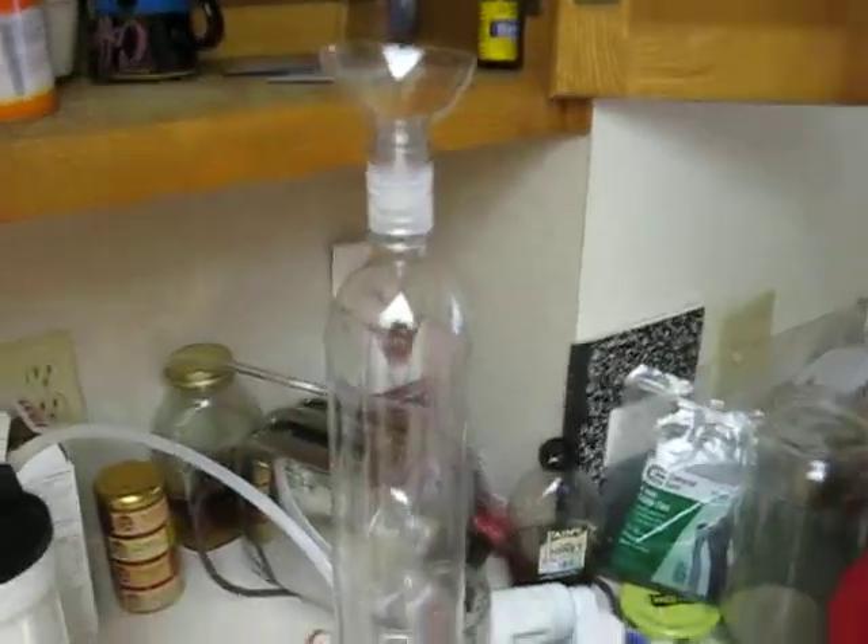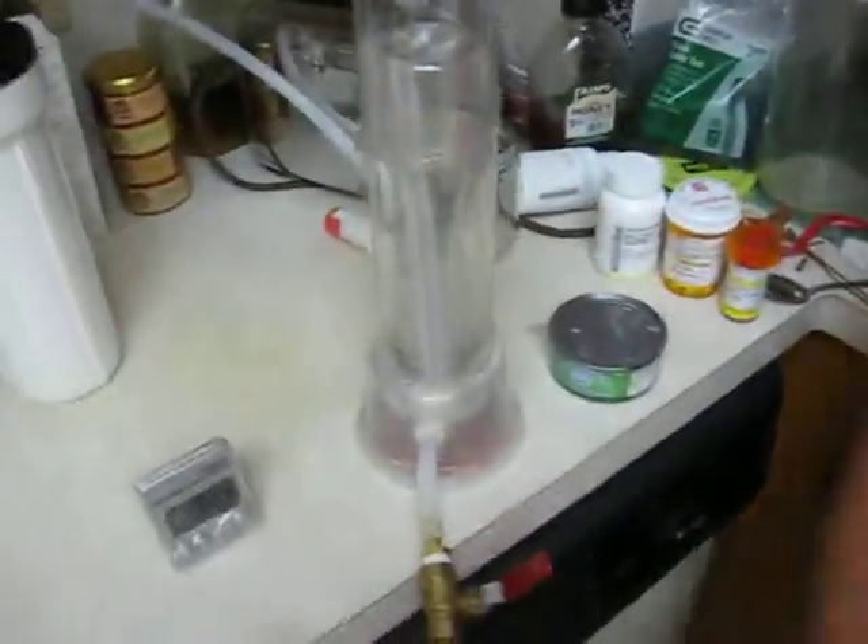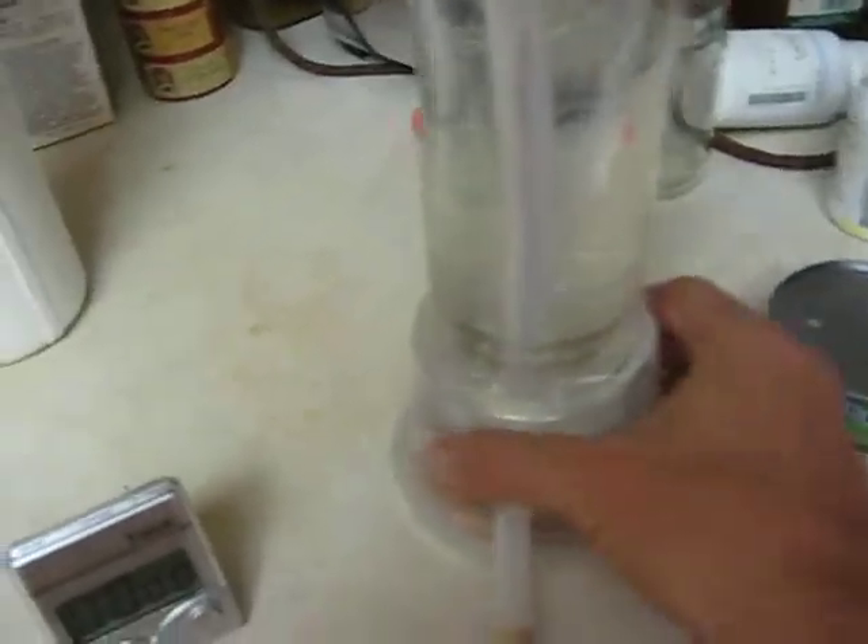The cap here is just another bottle that we used to fill it with. Copper wire at the bottom is just chopped up for ballast so that it's stable and steady.